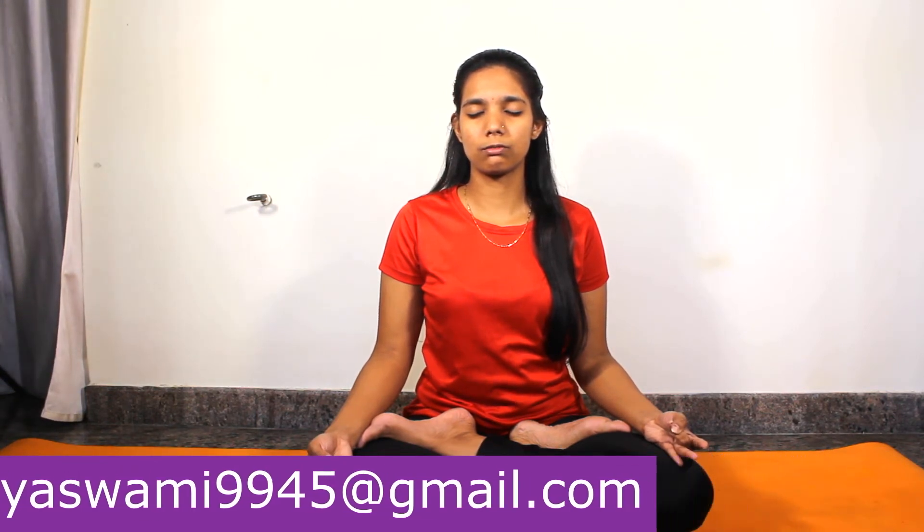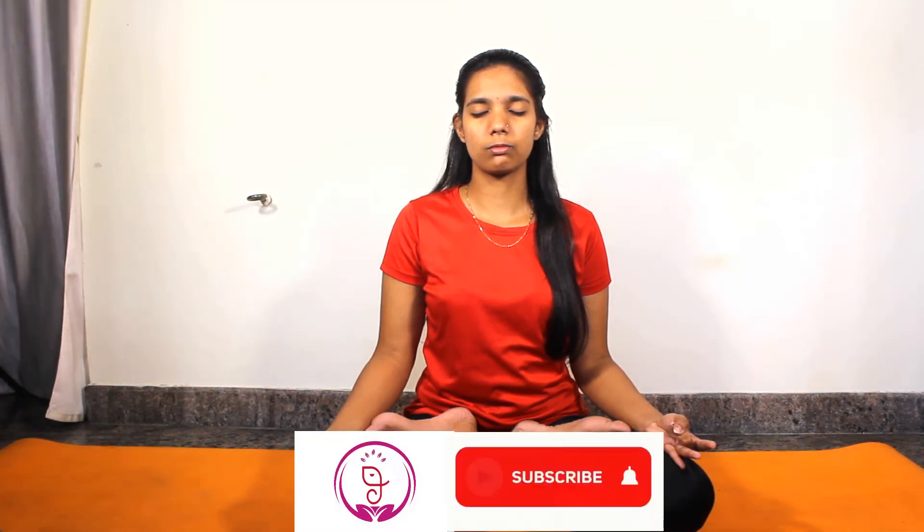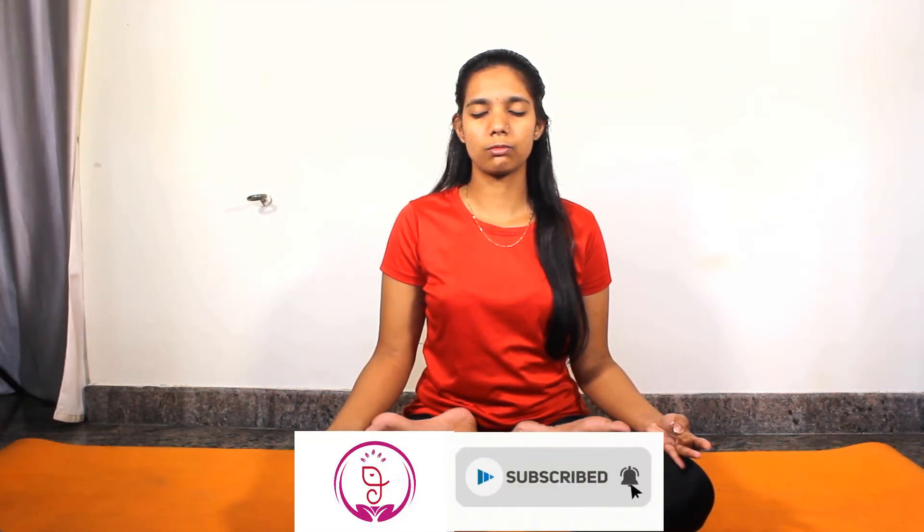If there is numbness in any part of the body, applying this Mudra removes the numbness. Numbness appears when there is a lack of blood circulation, and this Mudra improves blood circulation, freeing you from numbness.